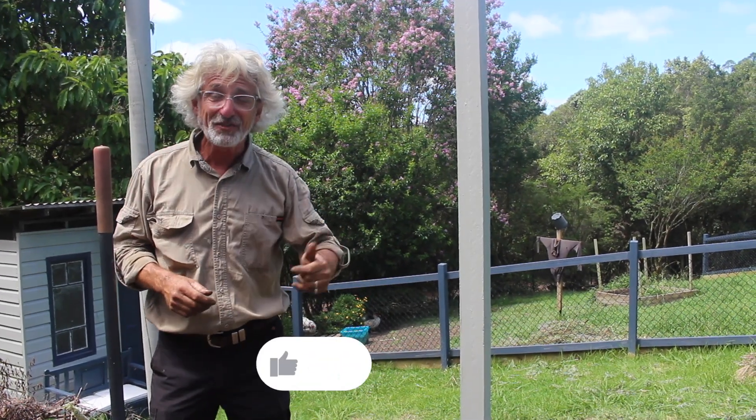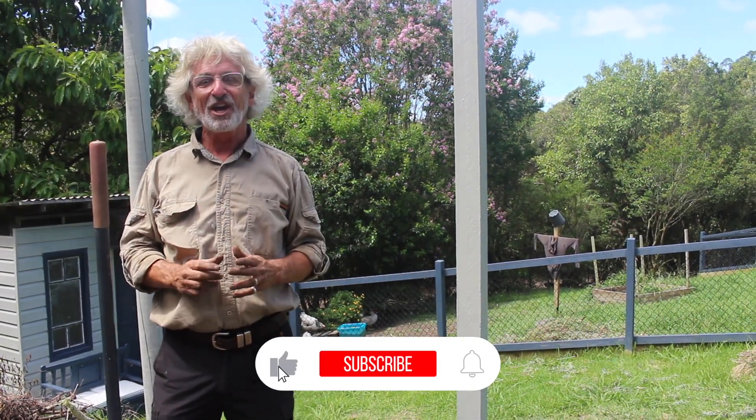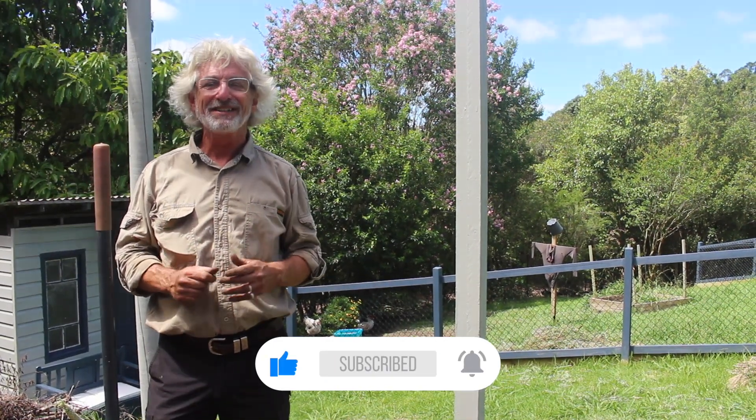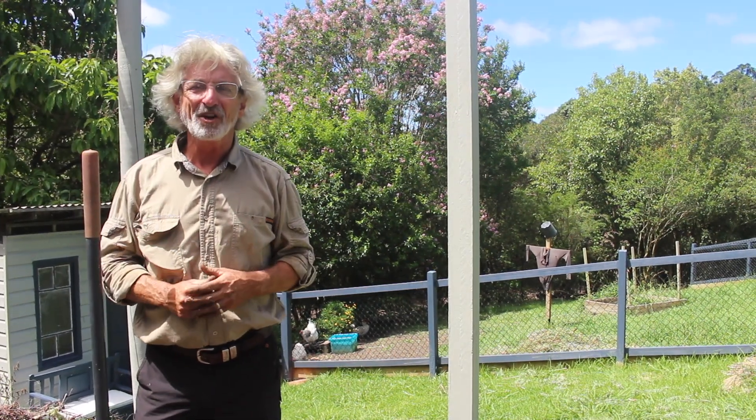Can I please ask you to make sure that you like this video, subscribe to this channel, and don't forget to go to our website icultivate.net and become a member of the community. Thanks for watching.